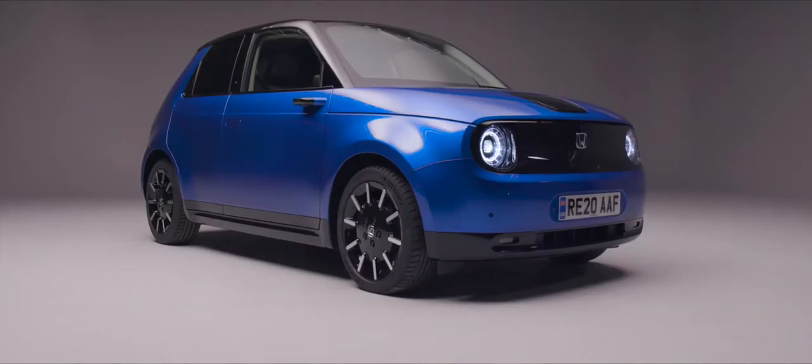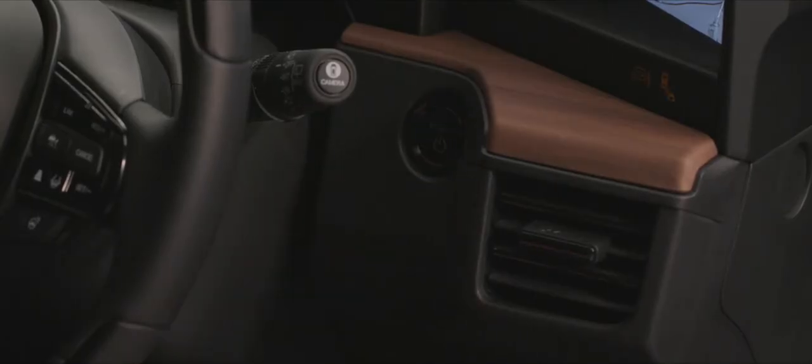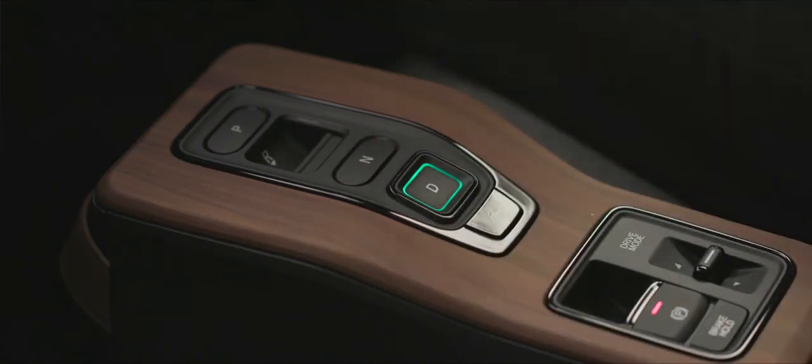To get going it's very simple: put on the foot brake, press the power button, and you're ready to go once you've selected drive. Like an automatic transmission, we have a series of buttons: P for park, R for reverse — you pull that back so you can't catch it by mistake — then neutral, and of course D for drive. We literally use our throttle to drive forwards.